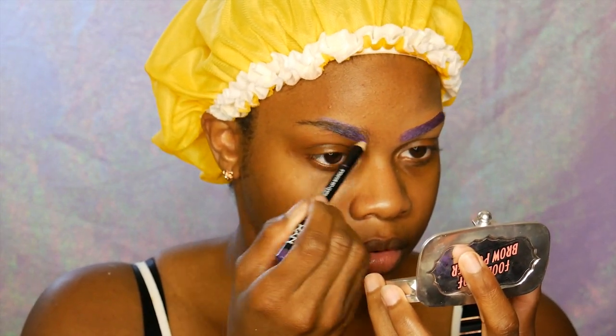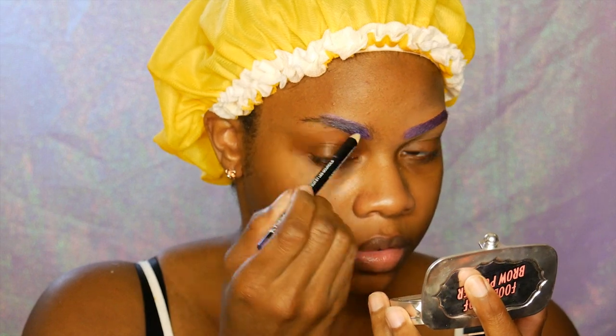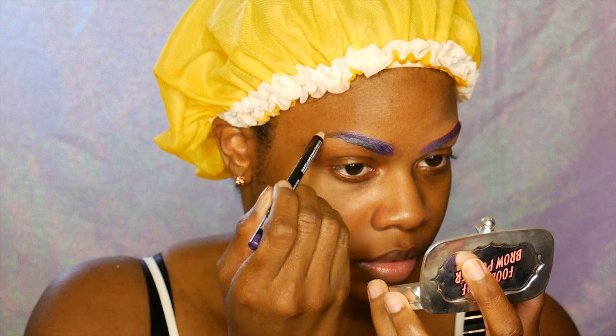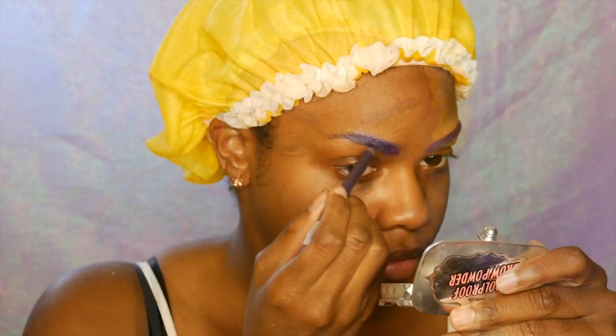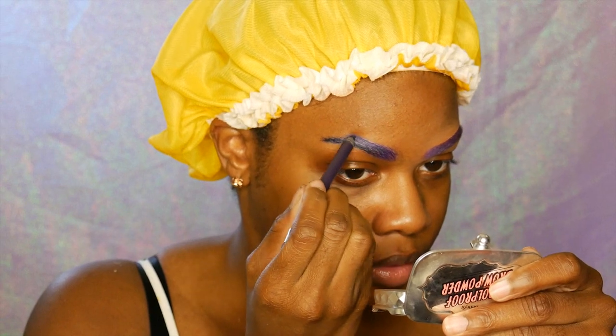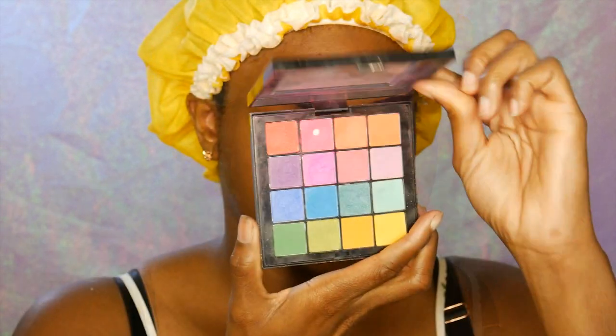I would highly recommend those for anyone looking to cover their eyebrows. Next I'm going to be using this darker purple eyeliner — I don't know what shade this is because the writing is all smudged off of my pencil. I must have had this for a little bit but it's just a dark purple.